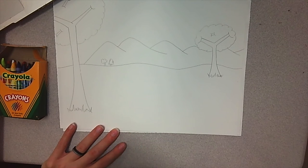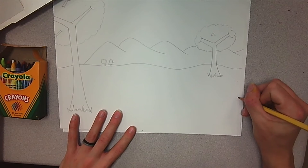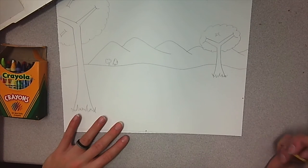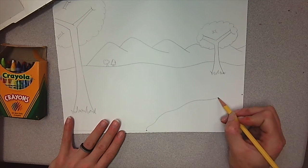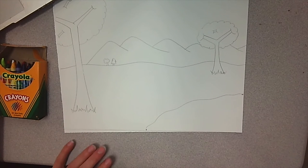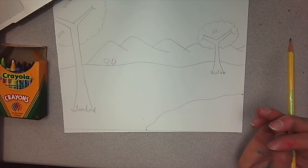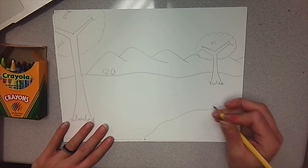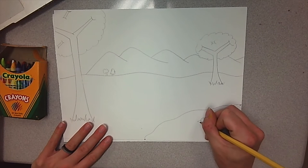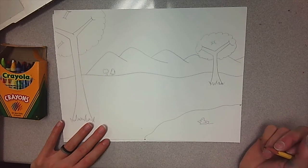I think we need one more thing down here. In the middle at the bottom, make a dot. On the side, make a dot. If we want to show a pond or water, we kind of want to do a wavy line — we're not going to see that whole pond. In this pond, you can make a fish, a little ducky like I'm going to, or whatever you want. Or you can just leave it as water.